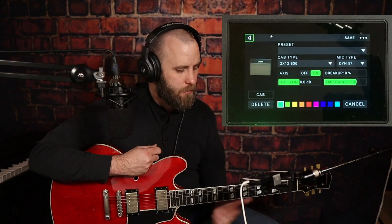So what we're going to do is keep the Tangerine amp in the rig, but now we're just going to change the cab. And then once we go through the cabs a few times, we'll actually go back and change the microphone and listen to how it changes your sound overall. To start off with, we're going to listen to the 2x12 B30, which is basically a Vintage 30 2x12 cab, with a run-of-the-mill SM57, on axis.